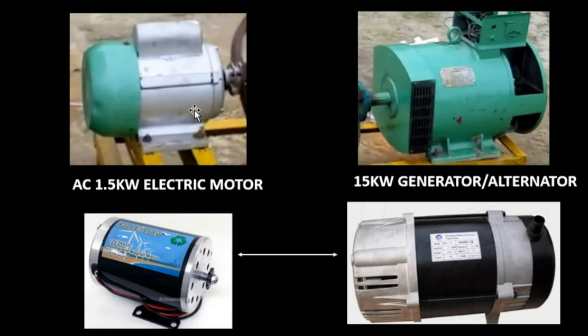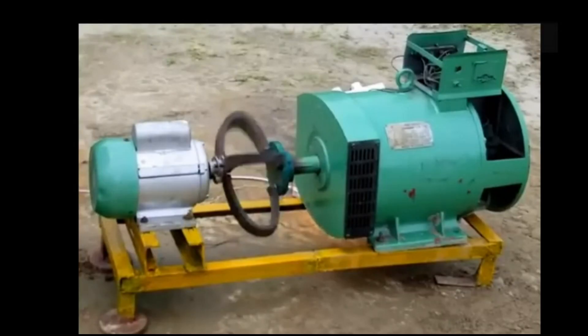So I recommend you use something smaller for a smaller generator, then use a bigger electric motor for a bigger generator. For example, this type of generator needs a 1.5 kVA electric motor with a good pulley ratio and you can also have a good output.